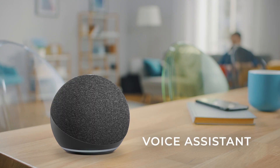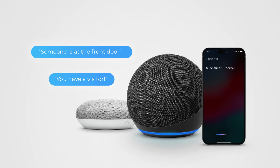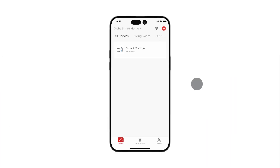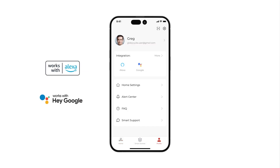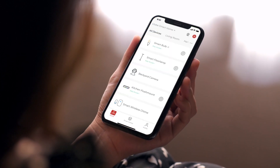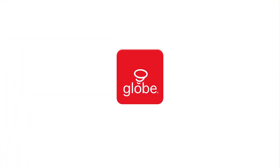Connect your video doorbell with a voice assistant to enjoy even more possibilities. Google Assistant and Amazon Alexa can be connected directly through your Globe Suite profile, while Siri commands are created within Smart Scenes. To pair your device, go to your profile, select the voice assistant you would like to link, and connect your account to the Globe Suite app. Discover all these features and more with Globe Suite and explore the rest of the smart home collection — Globe Smart Home, made easy.